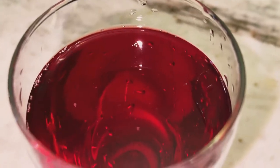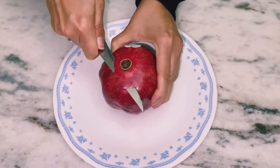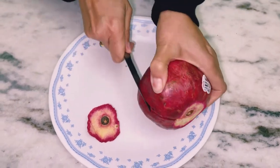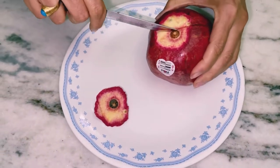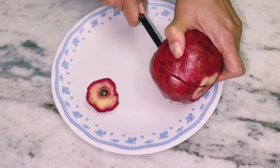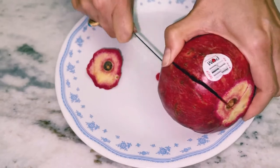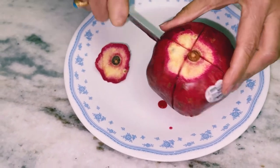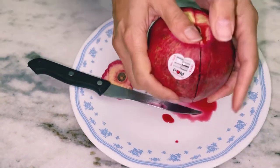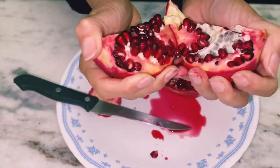Another way to eat pomegranate: cut off the top like this, then cut it into four sections - just be careful you don't cut your hands. Then slowly open it and make sure it doesn't go everywhere.